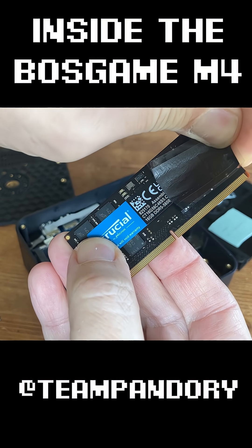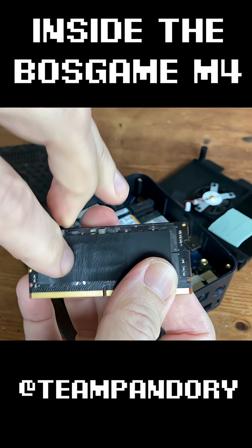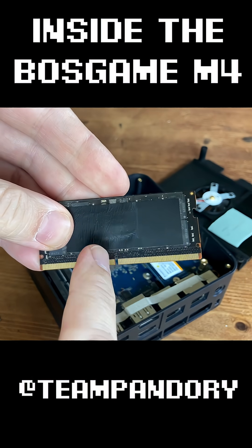And what do you know? It's Crucial — 16 gigs of DDR5600. Just remember, if you remove this, you can't easily... what a mess.